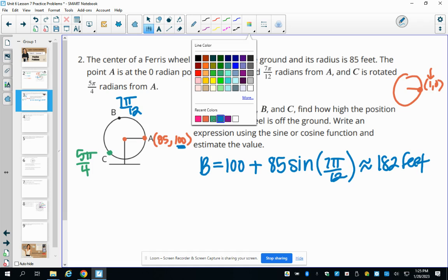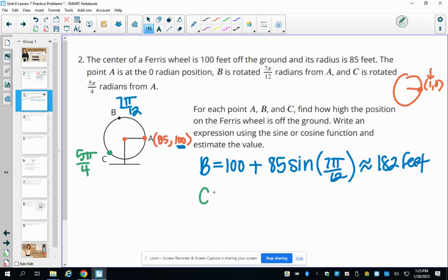For point C, we do a similar calculation. We start at 100 feet and add 85 times sine of 5 pi over 4, because sine represents the Y value — the height at that angle. Plugging this into a calculator gives approximately 40 feet.